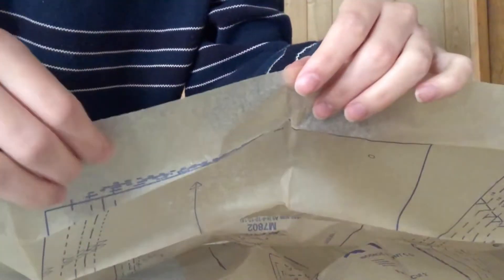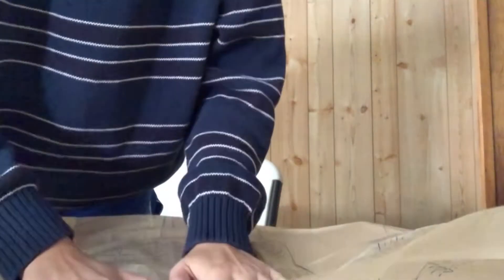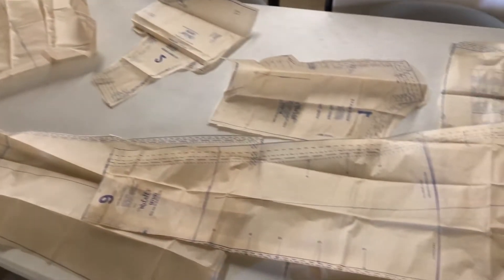I knew patterns were supposed to be thin, but I didn't think they would be this thin. They spared no expense. I guess I'll start cutting the pieces for Dress A. Well, this took about four hours for me to carefully cut all these pattern pieces out.